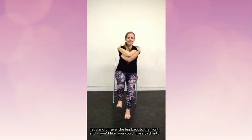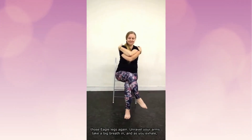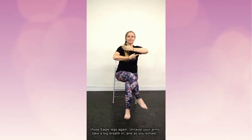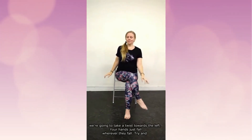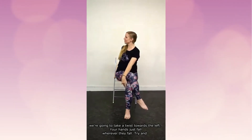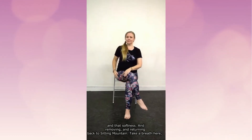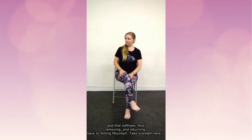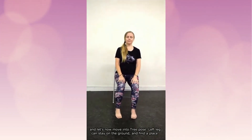If you'd like, you could cross back into those eagle legs again. Unravel your arms, take a big breath in, and as you exhale take a twist towards the left. Let your hands just fall wherever they fall — try to avoid pushing or pulling; instead let the breath give you that space, that lift, that expansion. Then removing and returning back to sitting mountain, take a breath here.